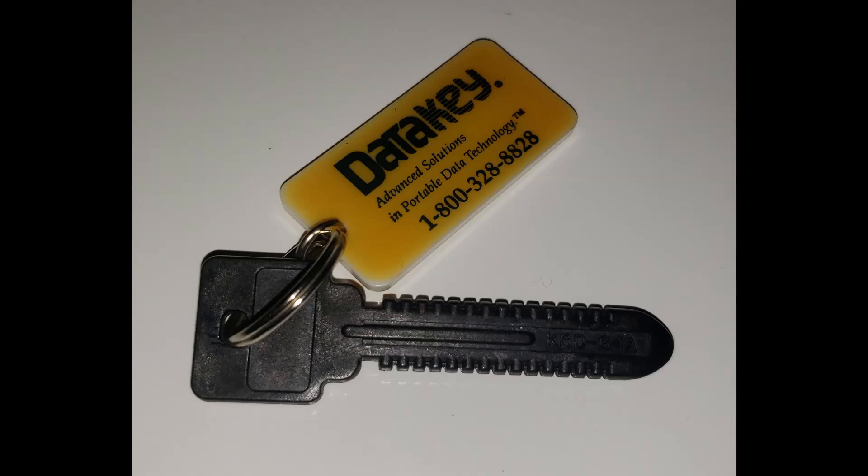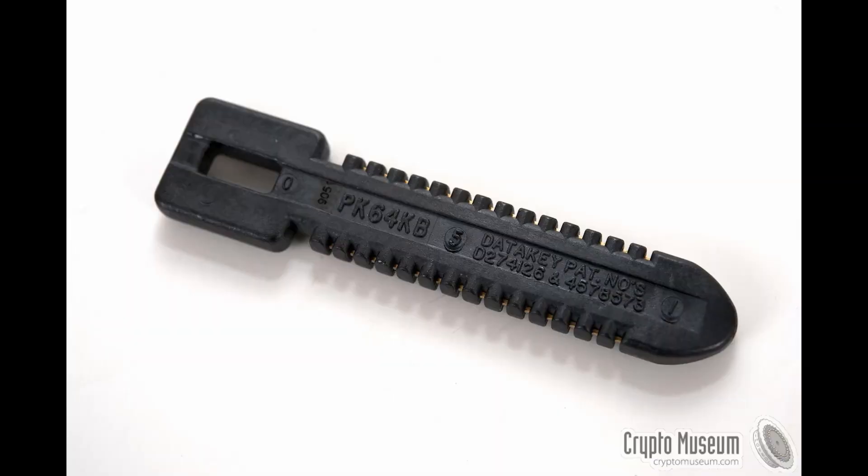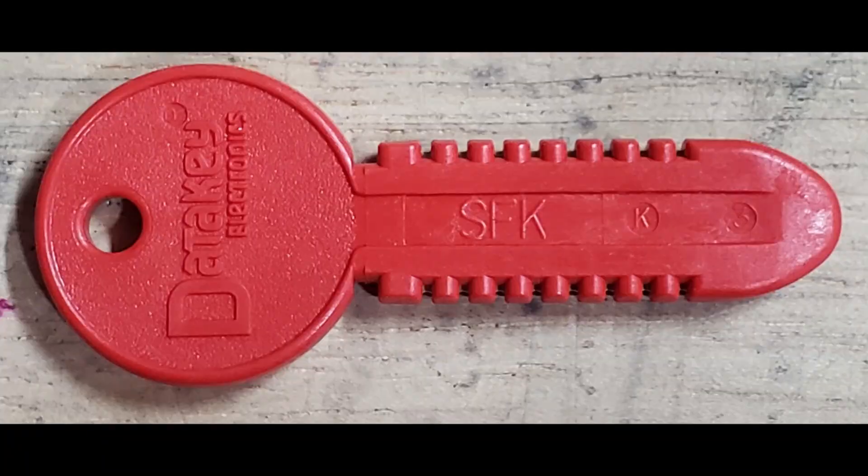There are several versions of the CIK. The original version is known as the KSD-64, which I believe was created as the KSD-64A. There are also variants such as the PKA-64, PK-64KC, and PKA-64KC. These look roughly the same but have different head shapes and internals. Finally, the original parallel memory CIK was superseded by a shorter serial version, the SFK series.